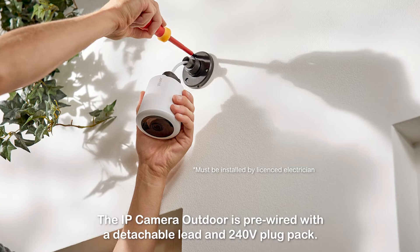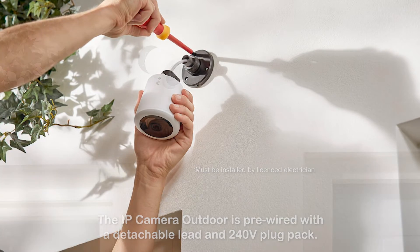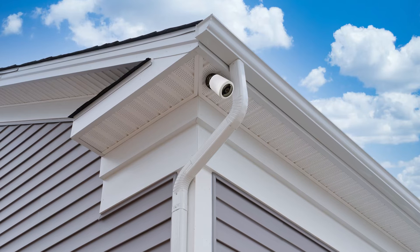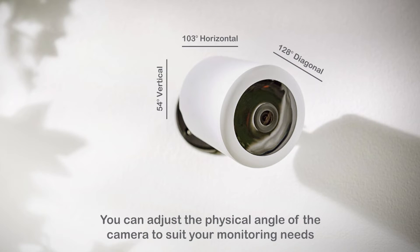The IP camera outdoor is pre-wired with a detachable lead and 240 volt plug pack. It can be installed on an outside wall, garage ceiling, or under an eave using the mounting base and screws supplied. You can adjust the physical angle of the camera to suit your monitoring needs.